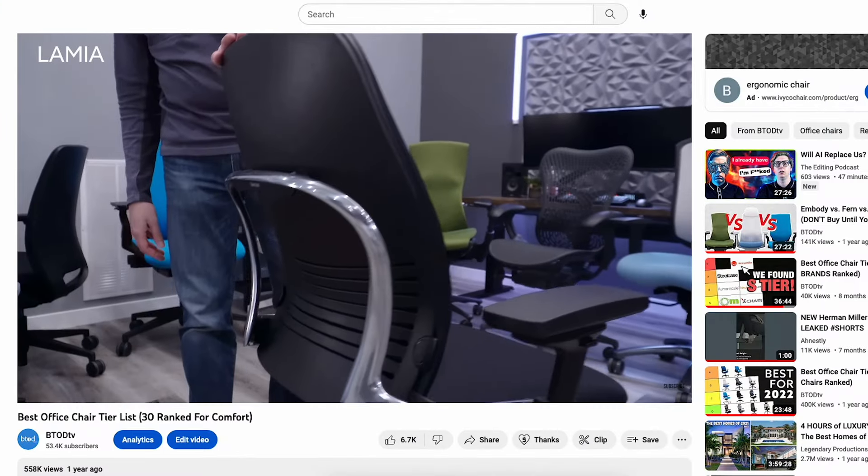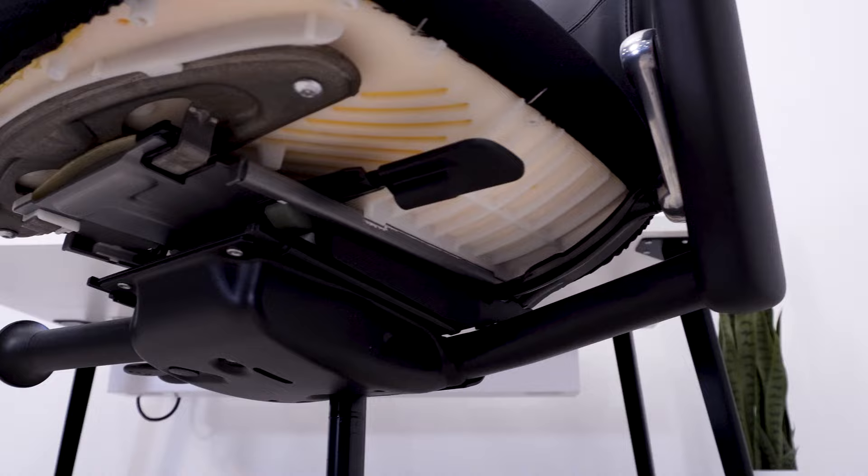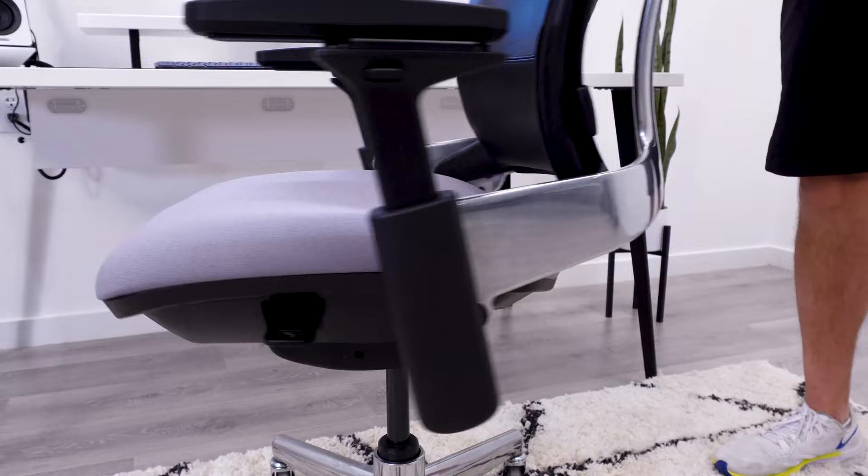I introduced what I believe to be the first S-tier office chair, the Lumia, back in May of 2021, in a now popular best office chair tier list — but it wasn't really an office chair yet.